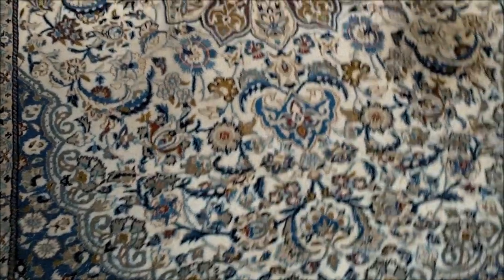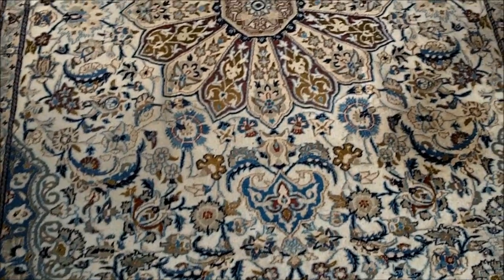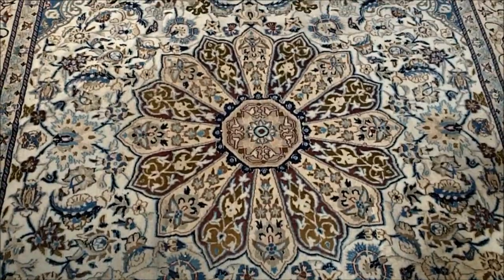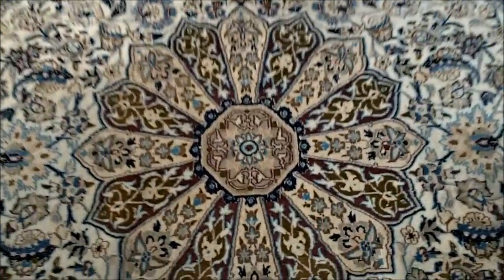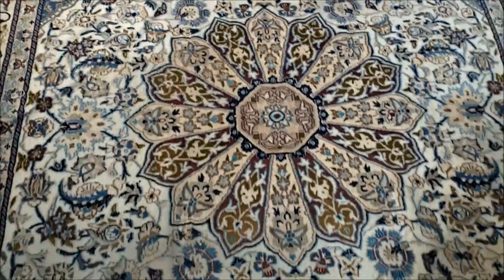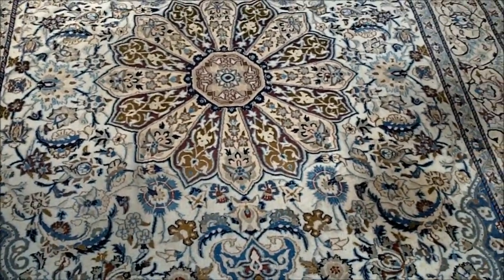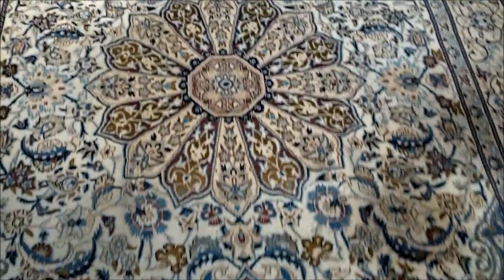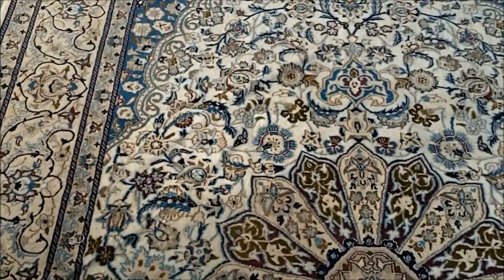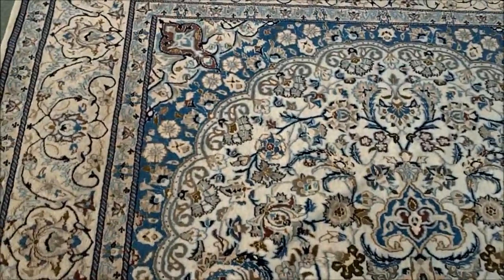Hi there, it's Captain Rugwash here. I just want to share with you today the latest rug that's come into our rug cleaning studio. It's an absolutely beauty — it's got a lot of gorgeous colours in it, as you can see on the video there. It's actually a rug called a Nain rug. Nain is a city in Iran, in between another city called Isfahan and Yazd.